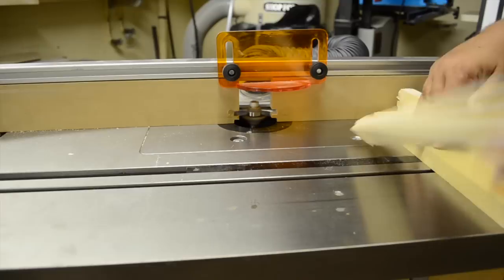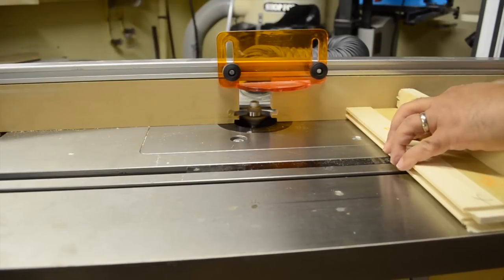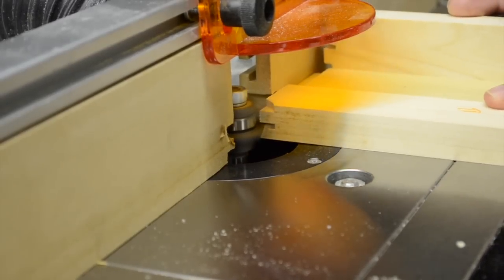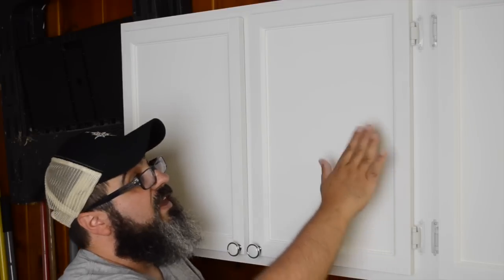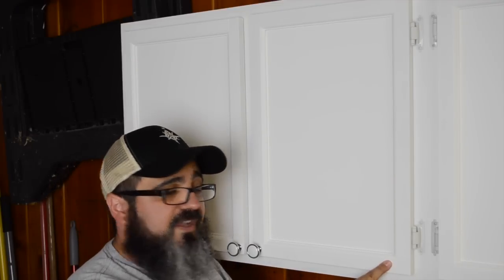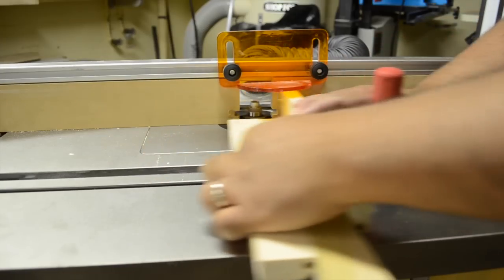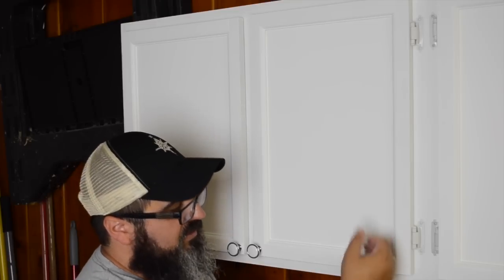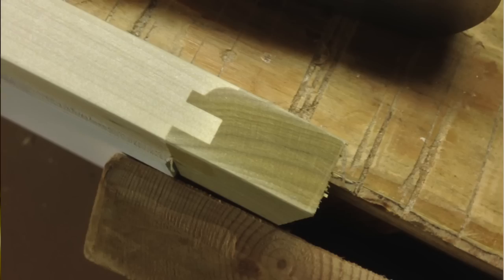When using that second bit to create the final joint, make sure to avoid tear-out by using some sort of backer board. That's really going to help you control any blowout on the backside, because the last thing you want is to get a really nice fit but then have something really rough on the back. We got a really good result and everything came together really, really nicely.